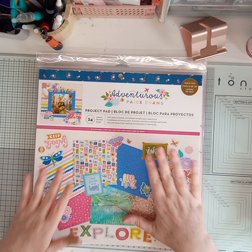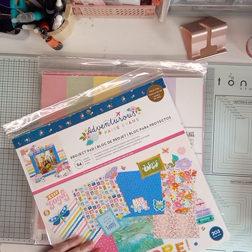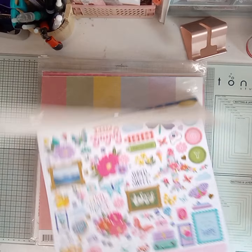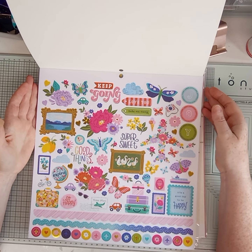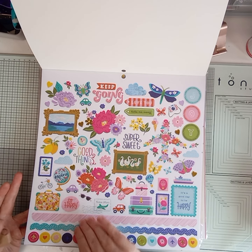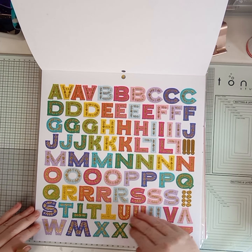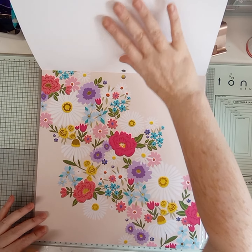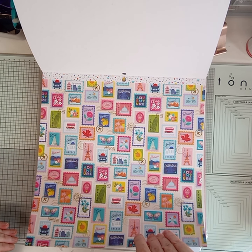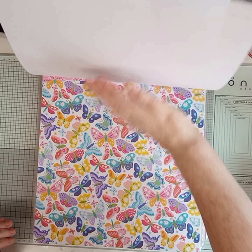This is the Adventurous Page Evans collection - I just love the colors, the colors are gorgeous. And look at that - they're quite thick stickers. We've also got small stickers, and they're scald embossed as well. We've got a load of little stamps and picture frames - gorgeous gold.